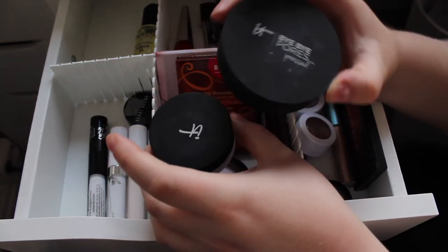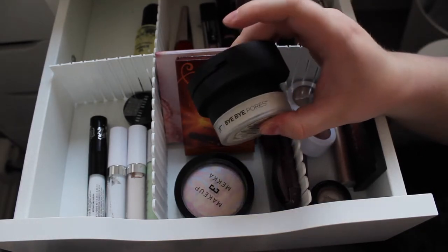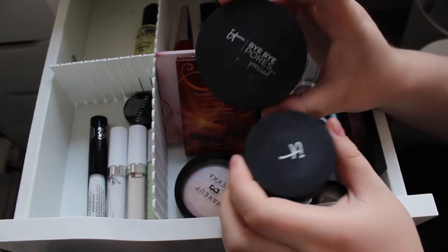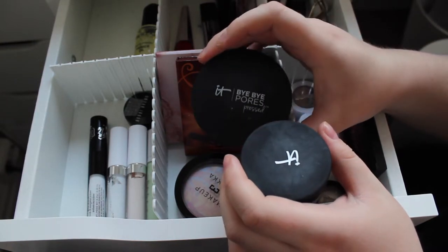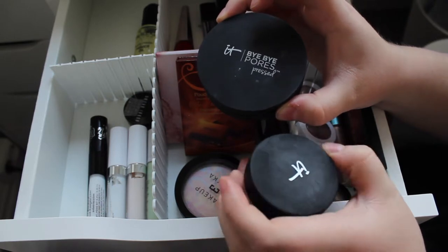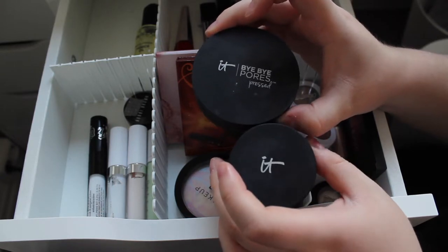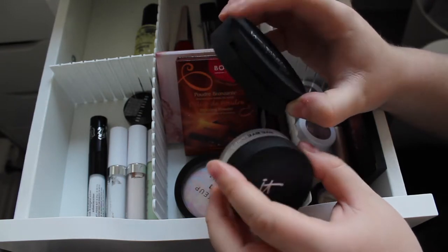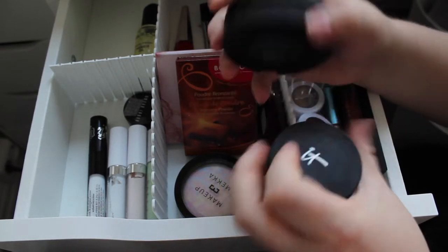My two powders — the IT Cosmetics Bye Bye Pores Pressed and Loose. I'm unsure about these. They don't work with the Fenty Foundation because I don't need to set that foundation as it ends up looking too dry. I have used them and they do a great job mattifying, but they make it really difficult to blend other products over the top. They blur pores, but blending blush, bronzer and highlighter over the top is a nightmare — it still looks patchy and uneven. I'll put them back for now.